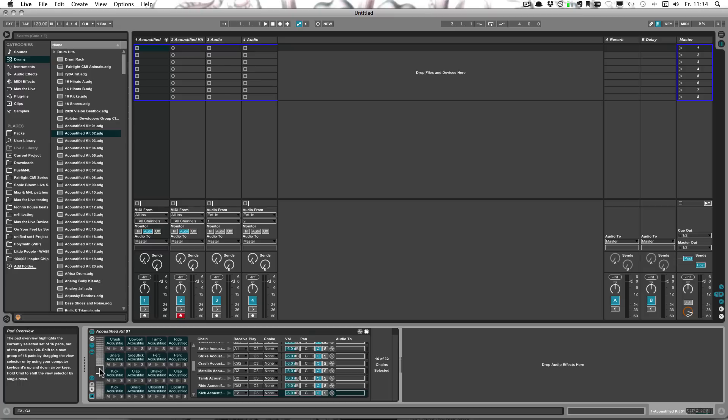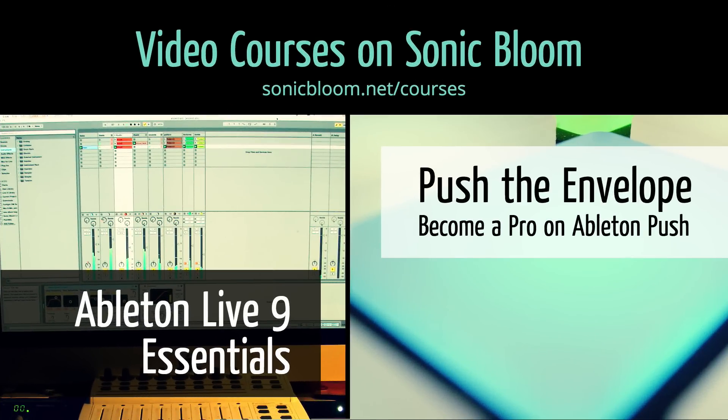I hope you found this helpful and I'll see you next time. Bye. If you're new to Ableton Live or Push, check out my online video courses. More information can be found on my website sonicbloom.net/courses.